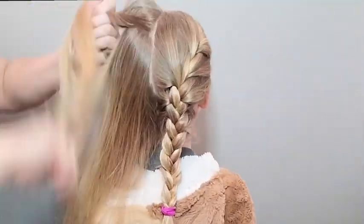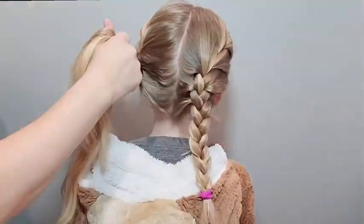You just spray it all over your hair. I like to put my kids' hair in a tight bun or braid in the morning and completely saturate their hair with it.